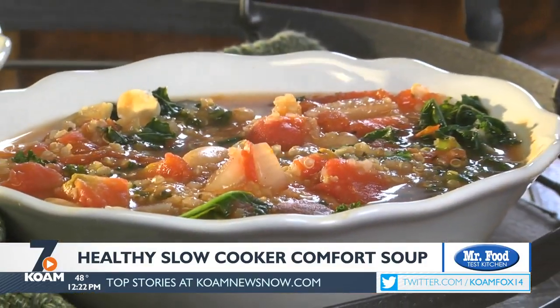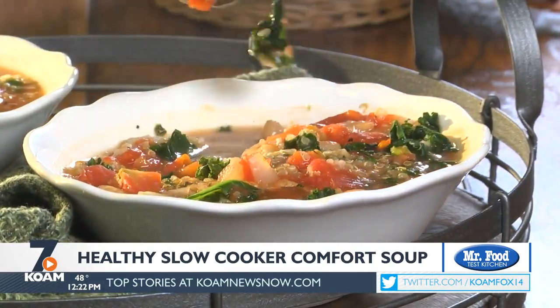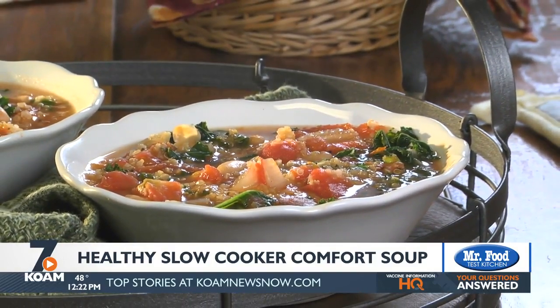Talk about a soup that's brimming with all kinds of goodness. The quinoa and beans are packed with protein. The kale is a great source of fiber and the tomatoes are a super antioxidant. All that, plus it tastes amazing.